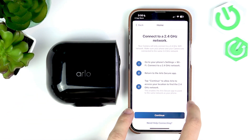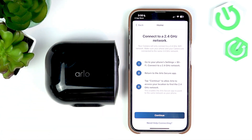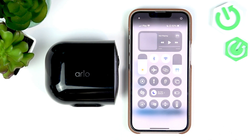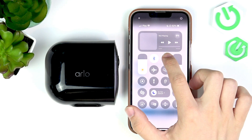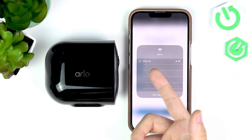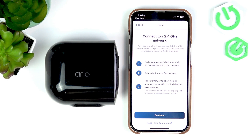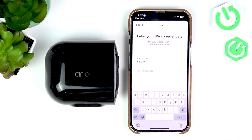First of all, on your phone you need to connect to a 2.4 gigahertz network because the camera only supports 2.4 gigahertz networks. So if your home network has two different ones, one of them may say '5G' or '5 gigahertz' — select the one that doesn't say that, or if the other network says '2.4G' then you're even more sure. I'll slide down from the top right of my screen on iPhone to find the Wi-Fi button, press and hold on it, and you can see there are different networks. I have just one and it is a 2.4 gigahertz network.